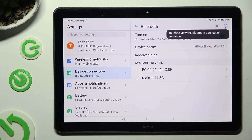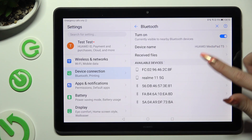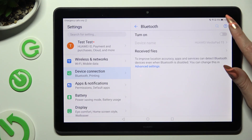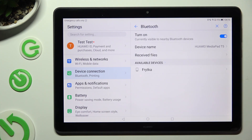Finally, just wait for available devices to show up, and when they do, tap on the one that you wish to connect to. If you can't see your device, just turn off Bluetooth and switch it back on, then tap on it.